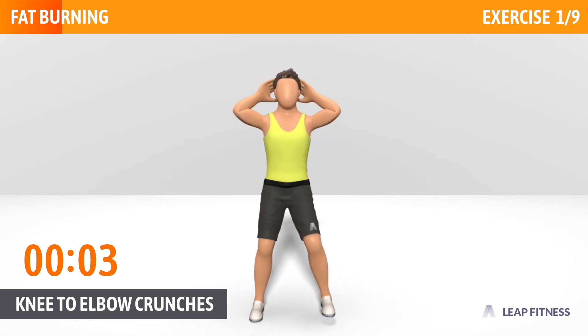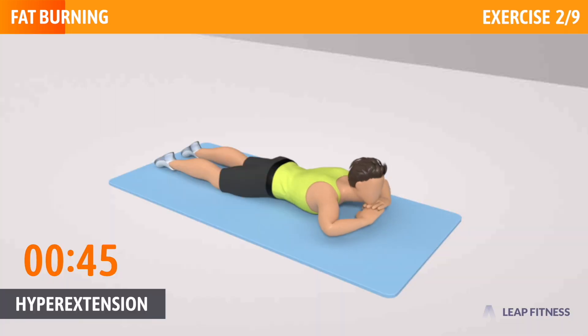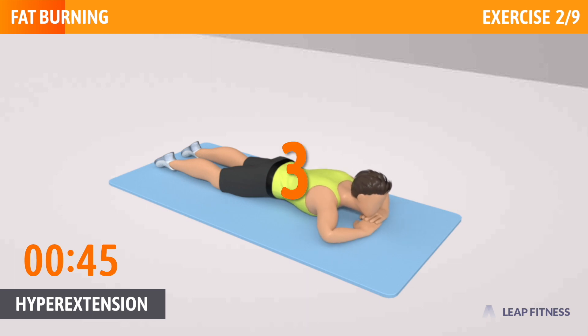3, 2, 1. Now have a rest. Next exercise: Hyperextension. This exercise strengthens your lower back. Next up, Hyperextension, 45 seconds. In 3, 2, 1, go.